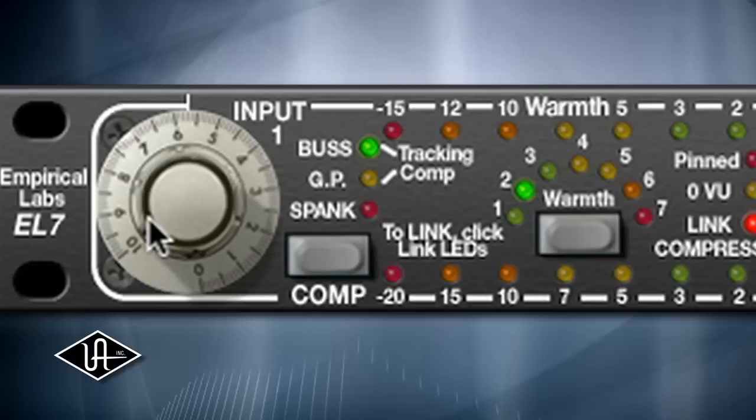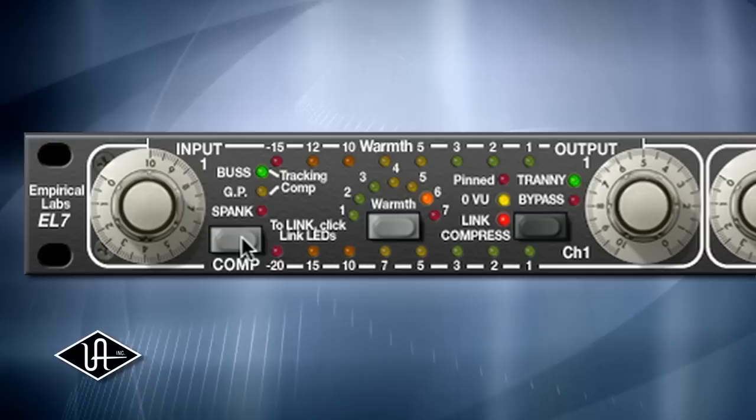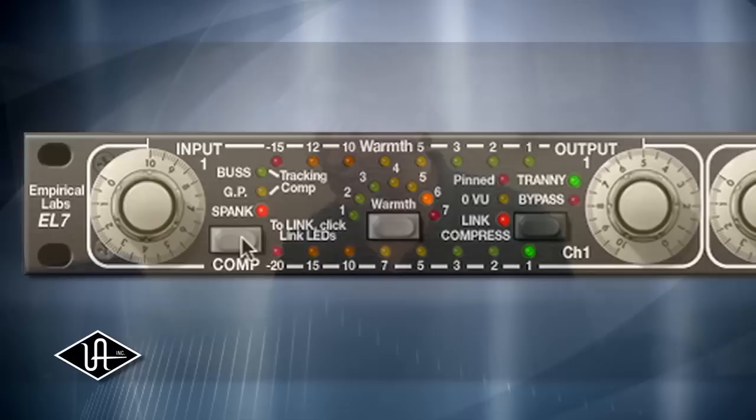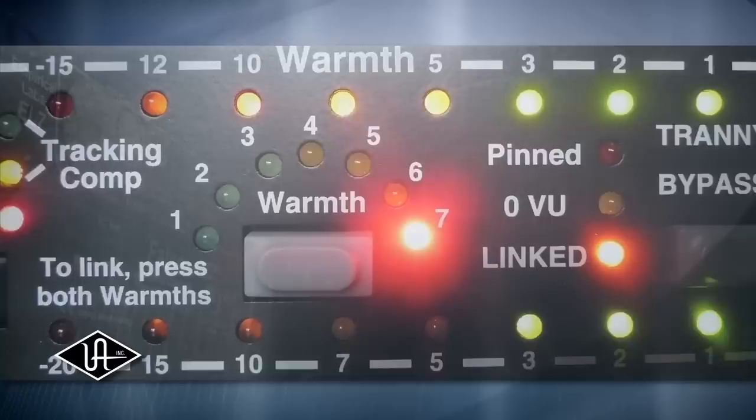Used by legendary mixing and mastering engineers, the FATSO is a modern studio standard. The input control dials in harmonic generation and distortion, while the tranny and warmth controls add just the right amount of tape and transformer tone. The FATSO also operates as a high-quality compressor with loads of character, perfect for mixing and stereo bus compression. The combination of these processes cannot be imitated by simple EQ or compression — it's unique to the FATSO.